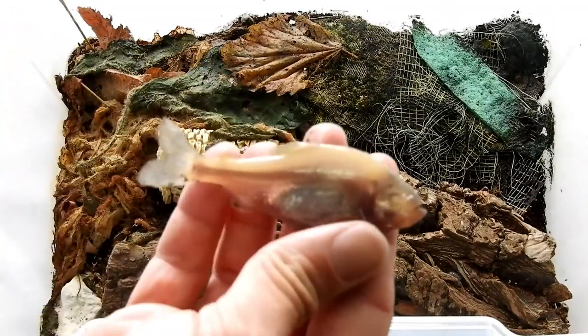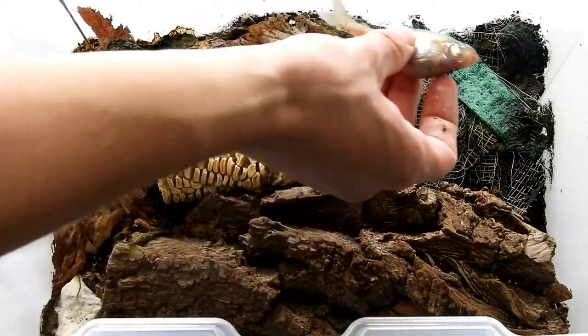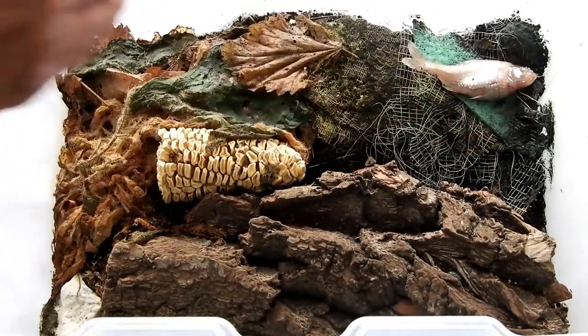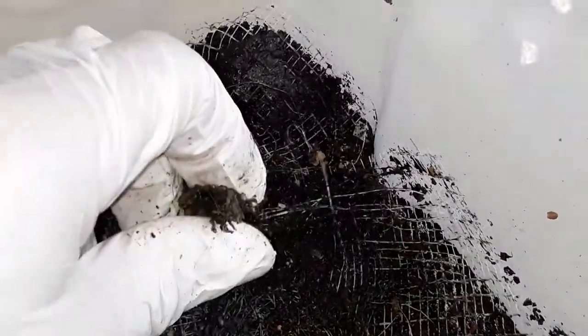El Blanco — my last blind cave tetra died last month. I had it since 2008. I was going to record a timelapse of it being eaten by the isopods, but I didn't. You're welcome. Only the skull is left, and it's falling apart and crawling with springtails.